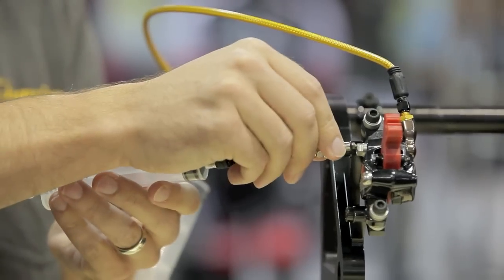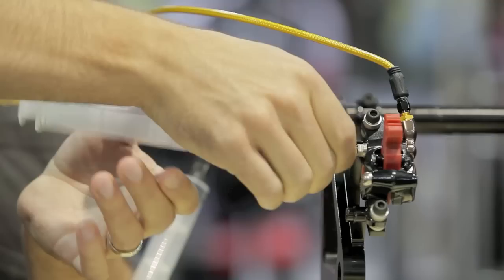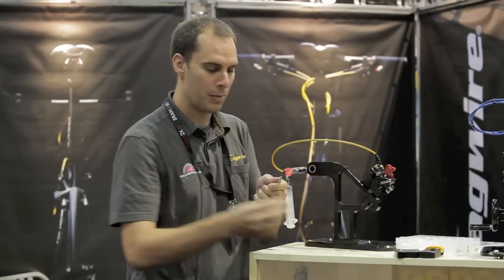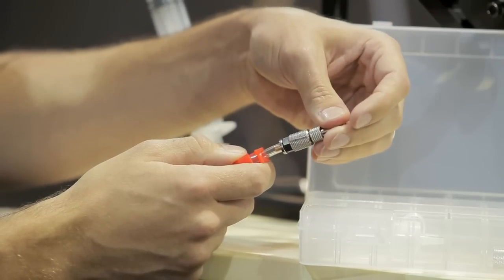The way this works is that on our DOT kit, the fitting fits right into an Avid brake — you just thread it right in and you're ready to bleed. The genius part is it comes with fittings for other systems too. Say you're doing a Formula bleed, the Formula piece fits right in there. Our kits work for 95% of the brakes that will come through your shop doors. New from Jagwire this fall.